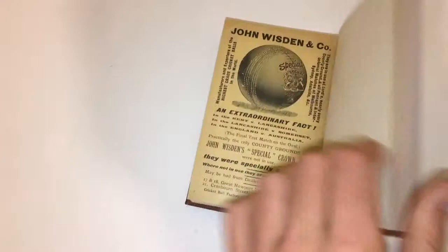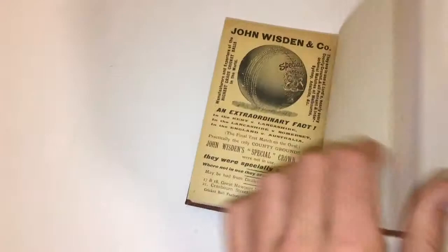And then the rear cover — again a beautiful cover. There's a slight corner line there if you're being really picky, but it's not too bad an issue at all. Again, lovely clean white pages. Thanks for watching.